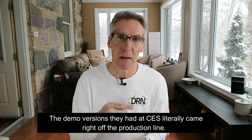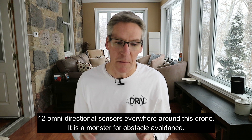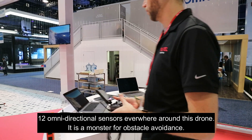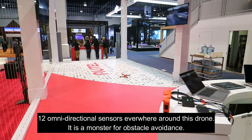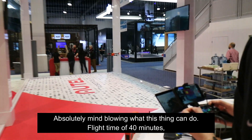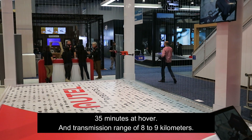The demo versions they had at CES literally came right off the production line. 12 omnidirectional sensors everywhere around this drone — it is a monster for obstacle avoidance. Absolutely mind-blowing what this thing can do. Flight time of 40 minutes, 35 minutes of hover, and transmission range of 8 to 9 kilometers.